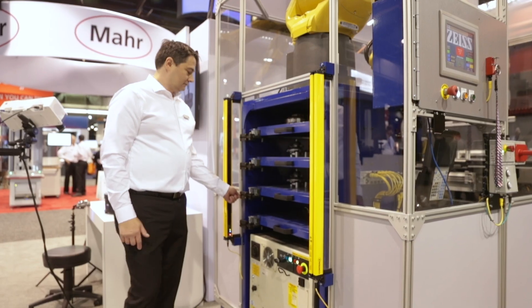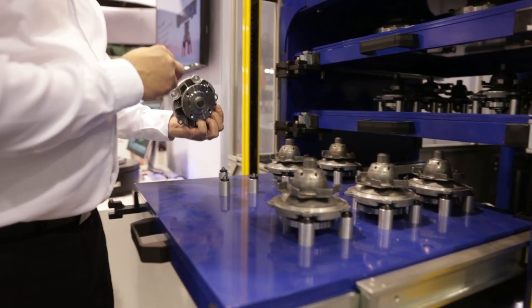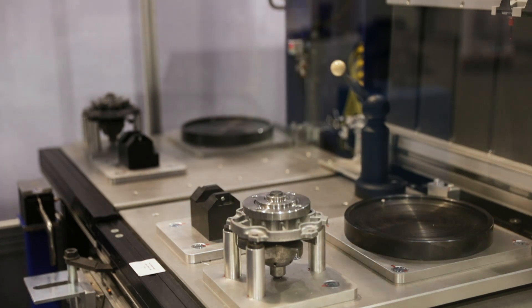Behind us we have a standalone piece of equipment designed to be at-line — not actually in-line — and a human can walk up to it at any time. Once the parts are loaded into a drawer, they press start inspection and can walk away, queuing up 5, 10, 20, or 30 parts depending on the size of their parts.